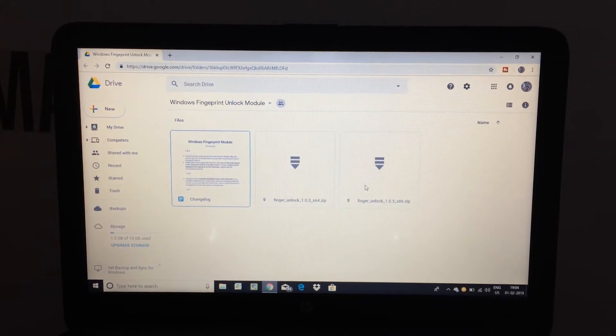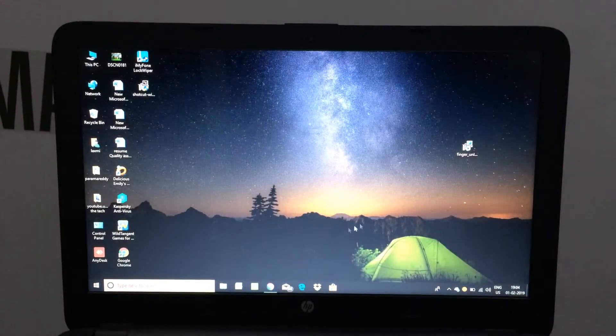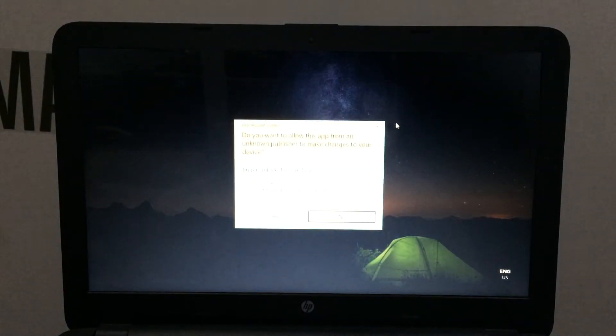Friends, there is a link in the description. You can open the link to your page. We have a 64-bit compiler and an NX 32-bit compiler. We have to download the compiler and open the home page.